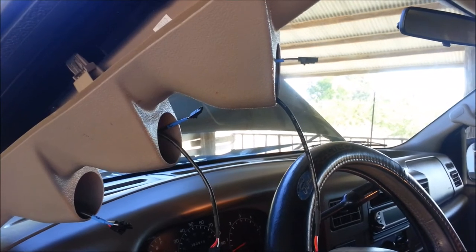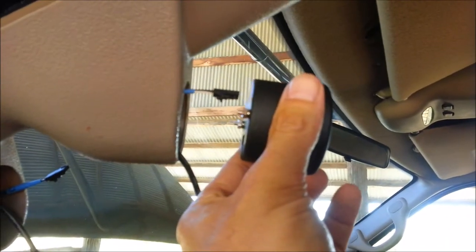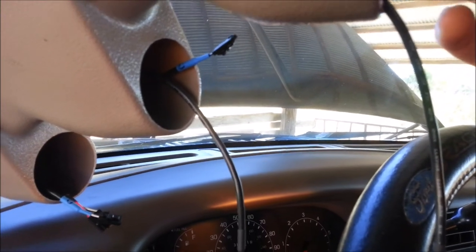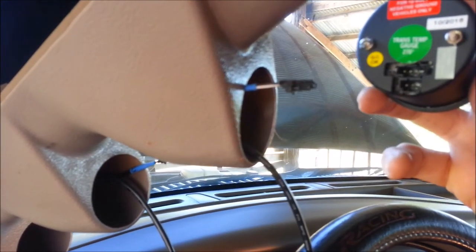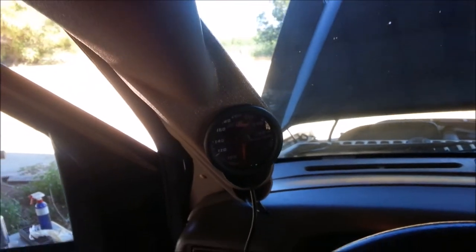I've got the A-pillar in. You can see you're basically running the sensor wire and power wire through each of those three — pretty simple. The gauges are just going to plug in and then shove into these little slots: one, two, three. The three-pin connector goes on the bottom and the four-pin connector goes on top.